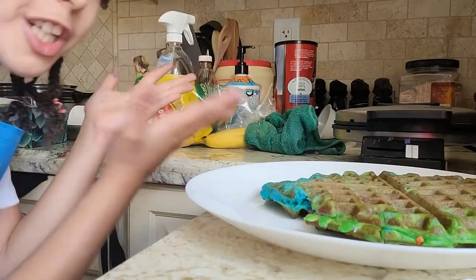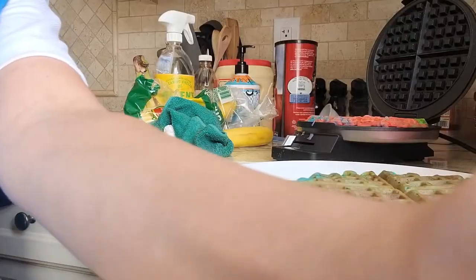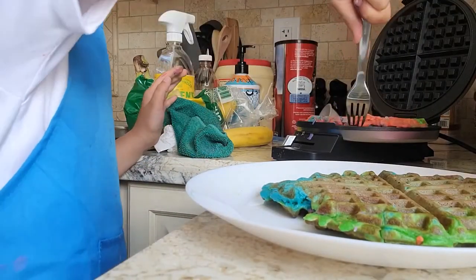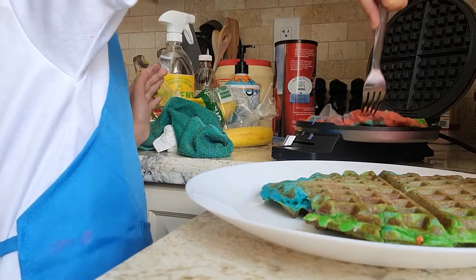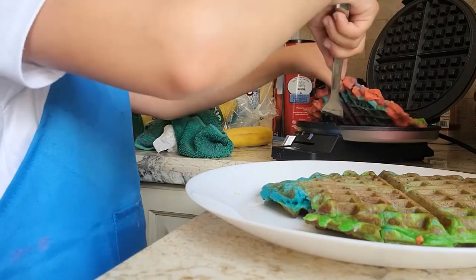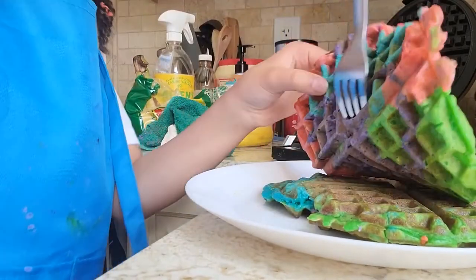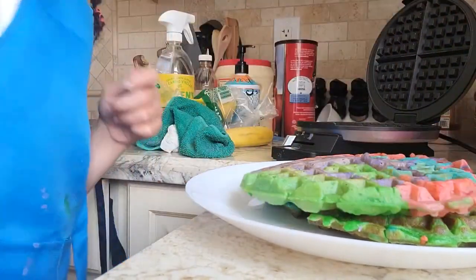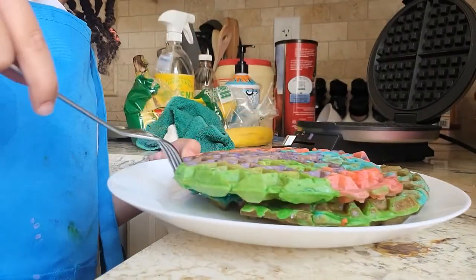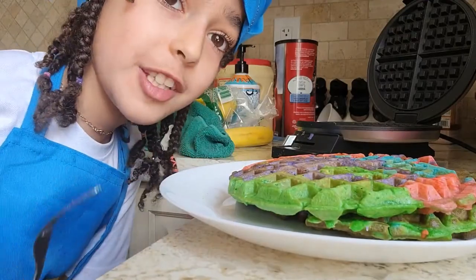We're doing our second one and we'll show you the end result if it turns out better. We tried a second time and were really fast. We also put it on pressure one so it's not too hard and brown. This one was much better — you can see it's like edible waffles and it looks like play-doh waffles! We're gonna make all the rest and then show you the taste test.